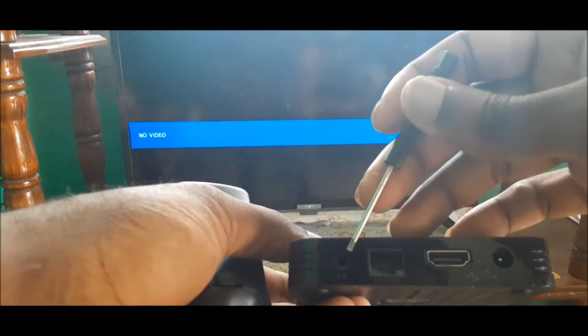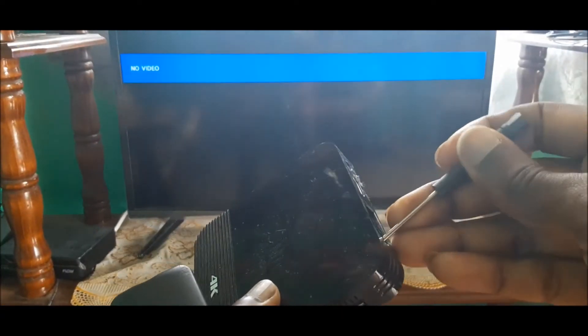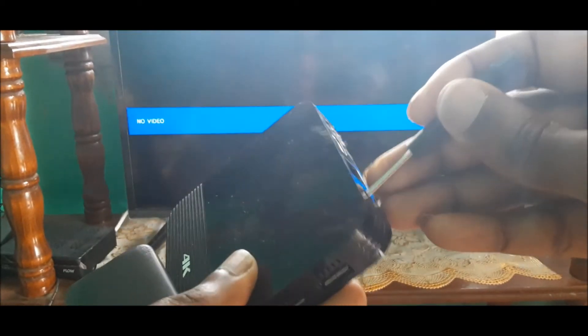Hi guys, in this video I am going to show you how we are going to reset our Android box when it's stuck on the logo. There is an AV hole at the back, which is right here. There's actually a button inside, so if you click on it you can hear that.